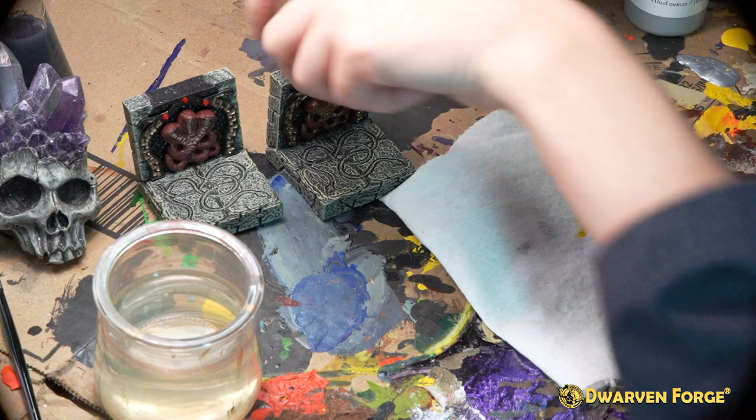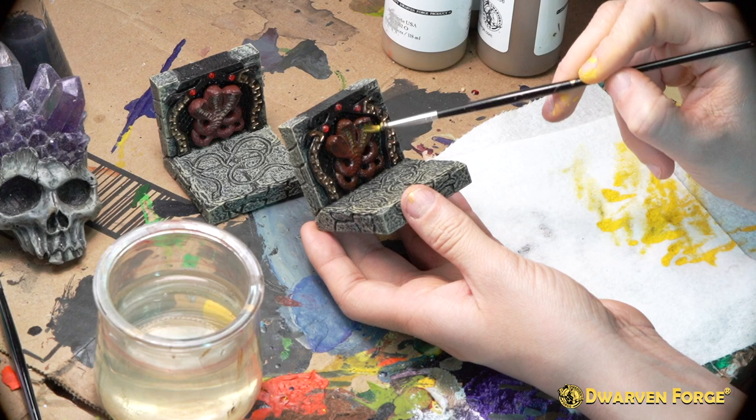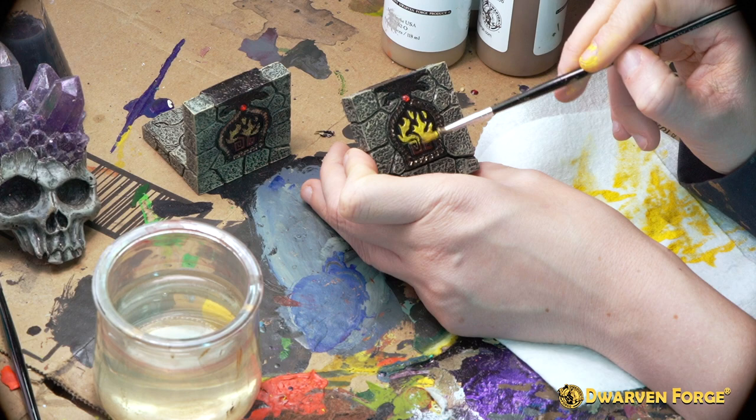For the final step on the front and back sides you're going to want to add lava yellow, using a Bacorny paint brush number one. On the front side lightly dry brush the snake's belly. On the back you're going to want to paint the top of the flame yellow and then as you move down use a dry brush to create an ombre effect.